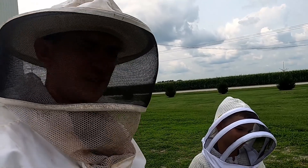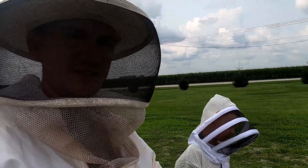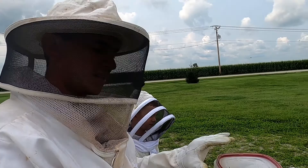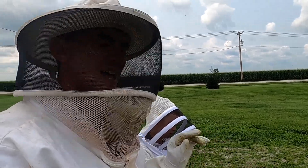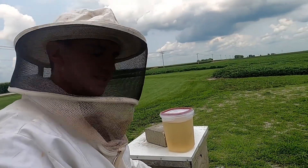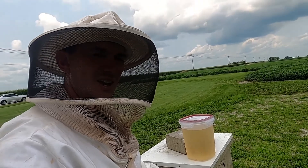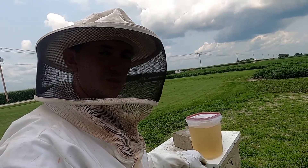As we check on this hive today, we really want to do two things. First, we want to add this gallon of sugar syrup so the bees continue to have some feed. Then we also want to check how quickly they've started to fill up the second box, because if it's full, that means we need to put another box on top to allow the hive to continue to expand.